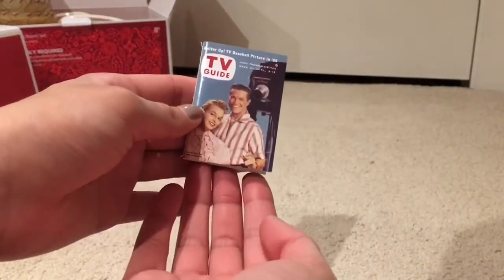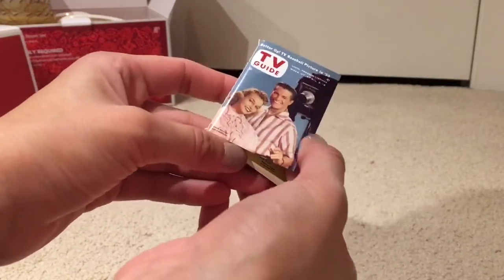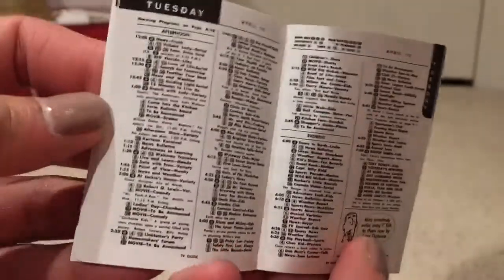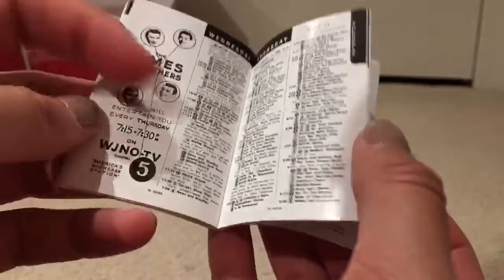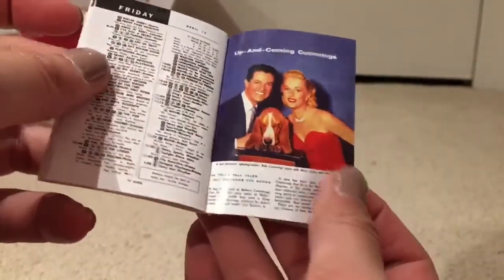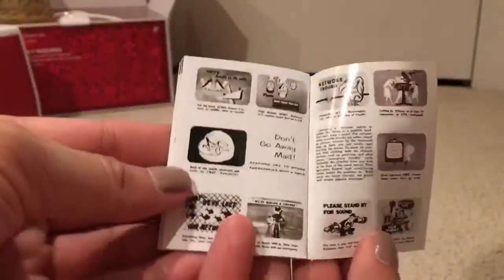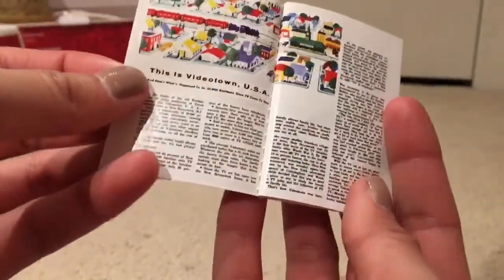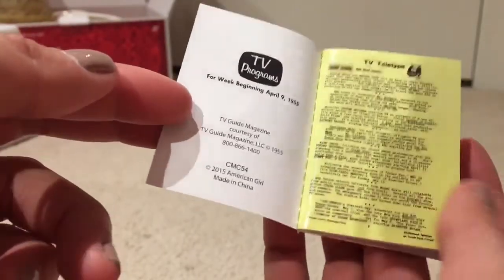Lastly is the TV guide, and this is my favorite accessory in the set. It is so realistic to an actual TV guide from that time — inside it has the actual schedules of shows that were being played, which is just mind-blowing. It talks about the shows, their origins, and what's coming up. I really appreciate that American Girl put so much time into it and went into such detail. It even says what week it begins on, which is April 9th, 1955.